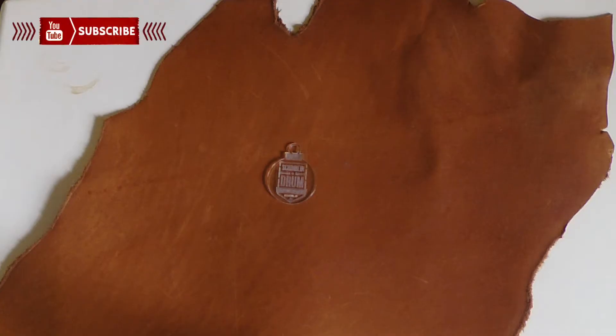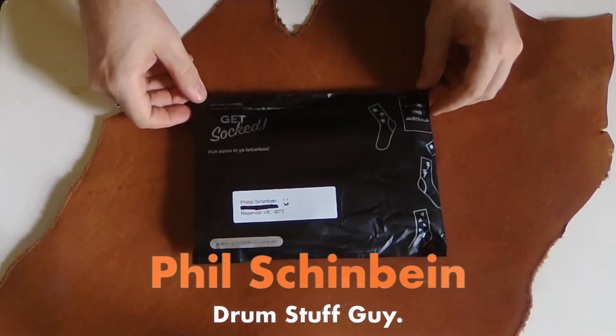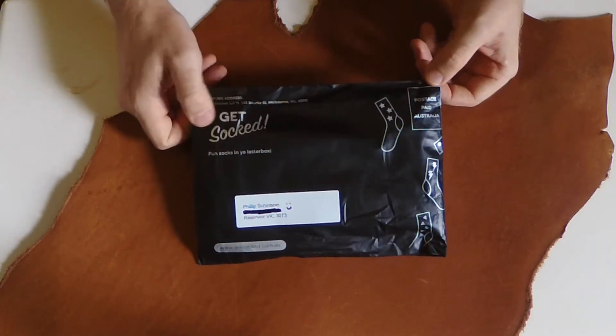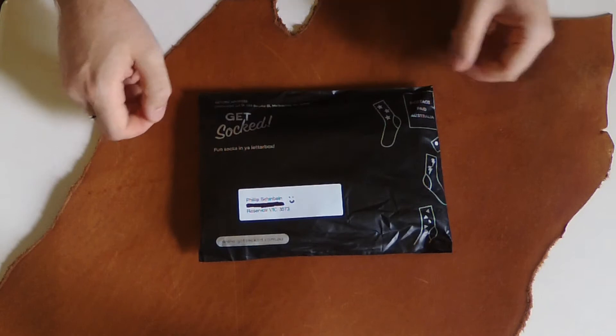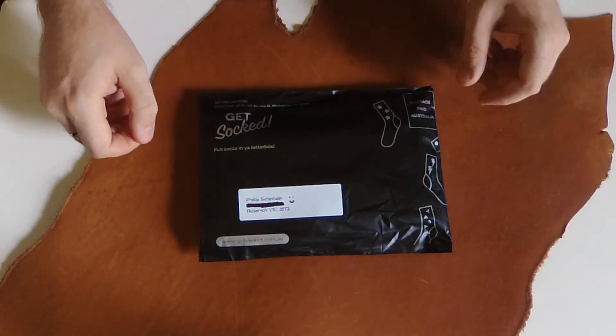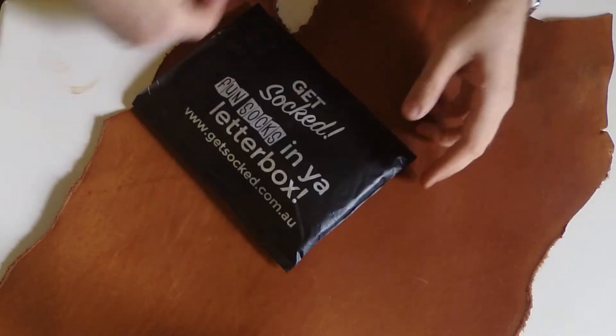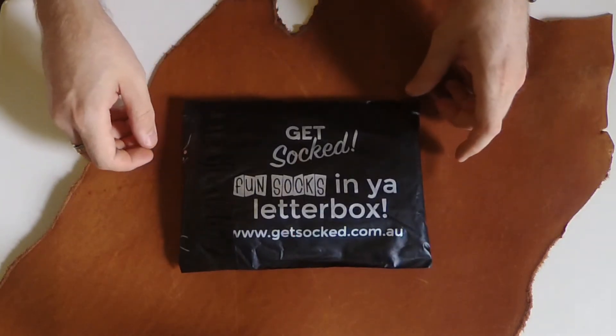Just wanted to do a quick unboxing — I suppose you'd call it that — for Get Socked. This is the first one of my Get Socked things; they're not a sponsor, I just thought this might be fun to take a look at. It's a company that sends you socks in the mail, which is fun.